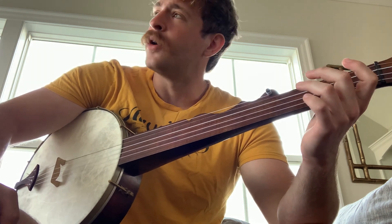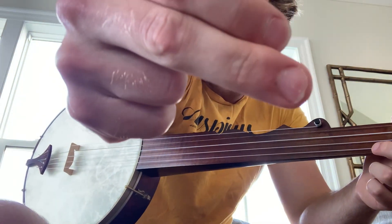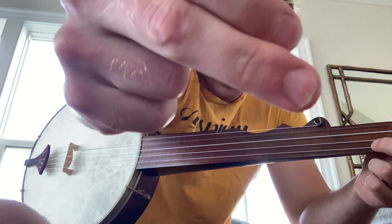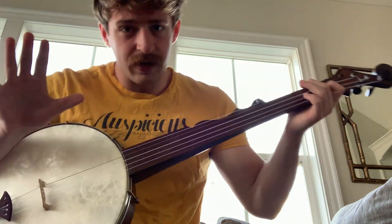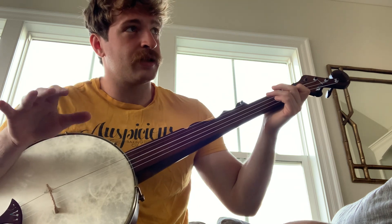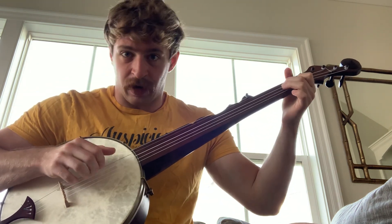I'll go ahead and try to demonstrate that. My nail is completely shot and I use my middle finger for clawhammer, so anyways I'll try and demonstrate. If you've got the melody down, just watch this and try to follow what I'm doing — so hammer-on there.